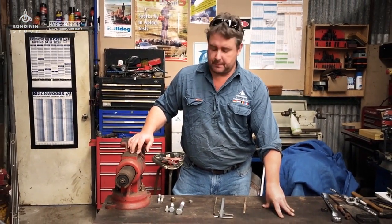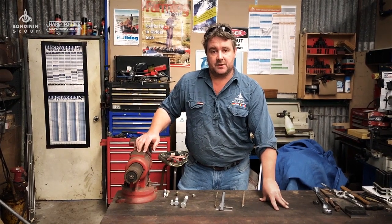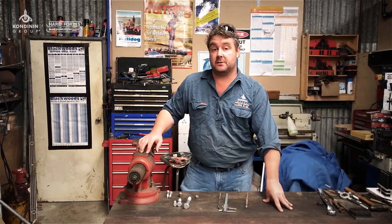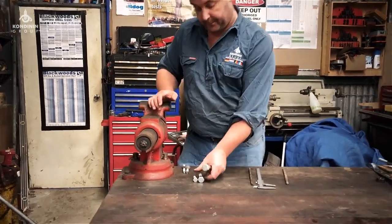G'day, Josh Gemelli here from Condignan Group's Farming Ahead magazine. We're back in the workshop today with thanks to Heron Forbes for sponsoring our workshop tips. I thought I'd look at nuts and bolts and thread identification, with a few quick and easy tips to tell what thread you might have.